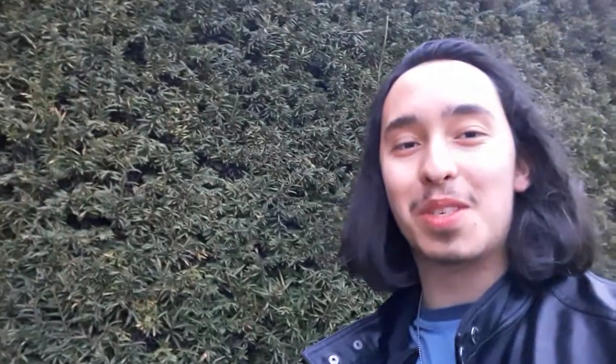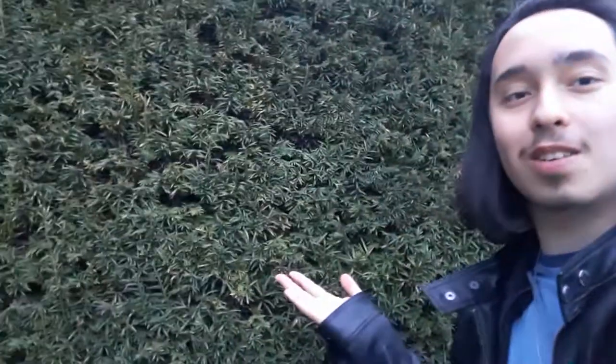Hello and welcome. Today I'm going to be talking about Taxus, or Taxus X Media, which is the hedging yew.